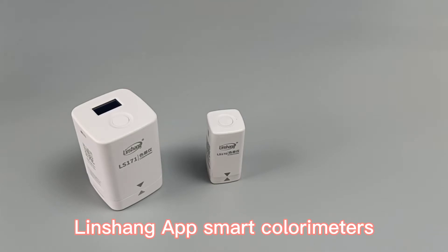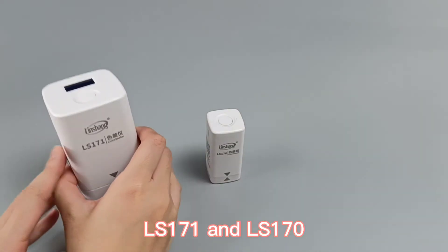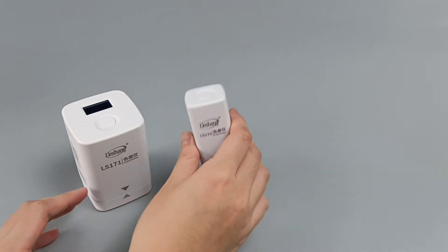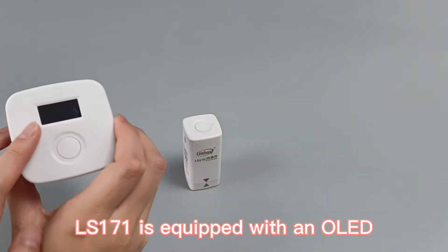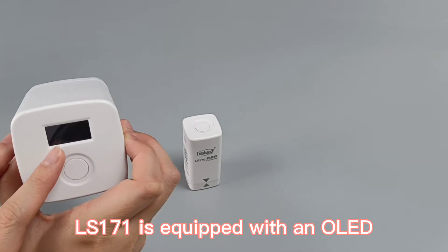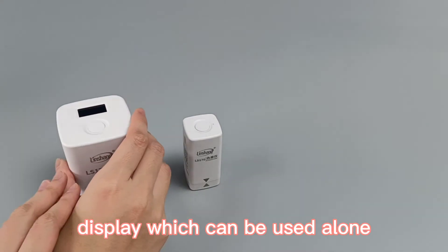Linshan app smart colorimeters LS171 and LS170. Both colorimeters are used along with a mobile app. The LS171 is equipped with an OLED display which can be used standalone.